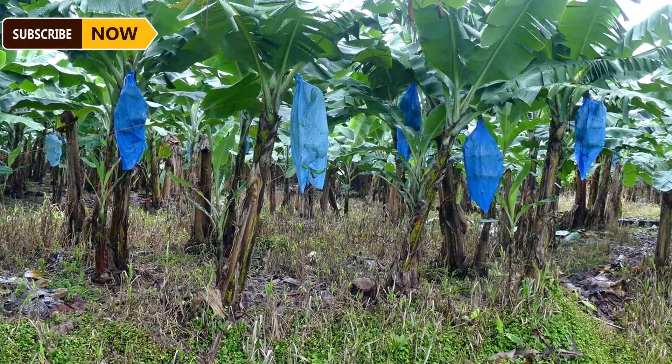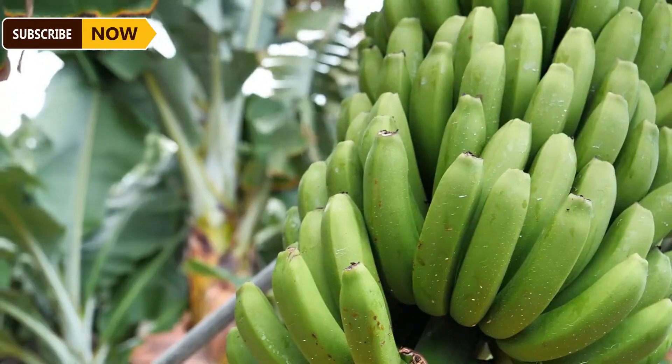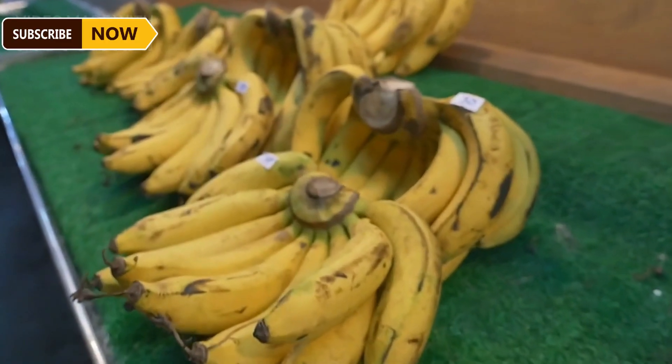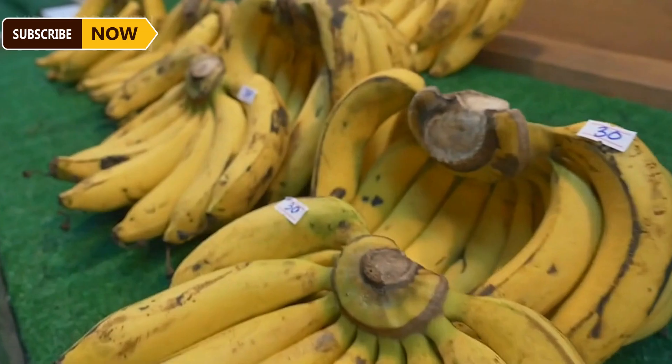Bananas are a popular fruit in many countries and are grown across tropical regions around the world. The journey of a banana from a young plant to the consumer market involves several crucial stages, each requiring the expertise of farmers.